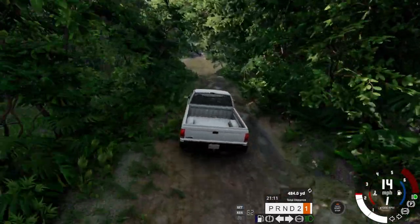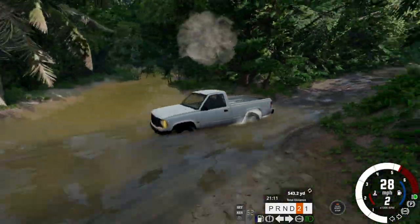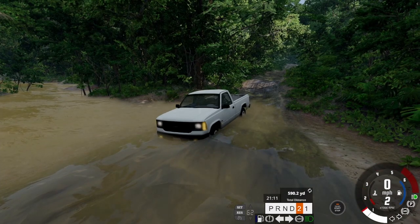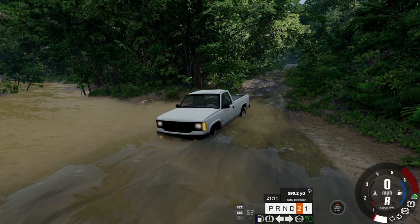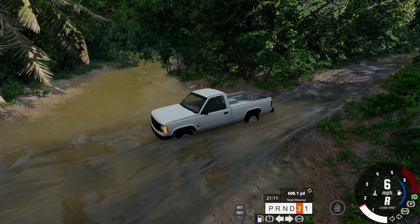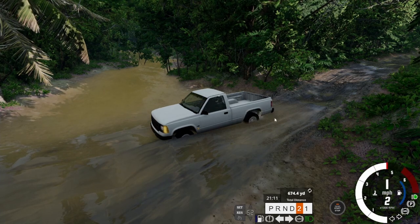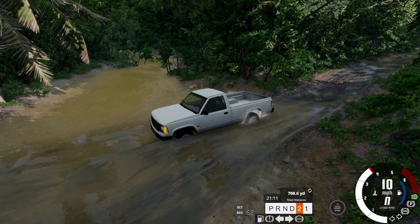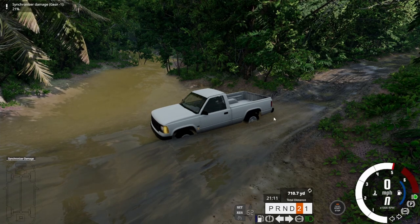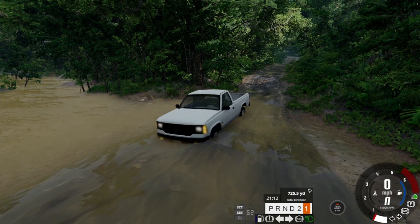Here's where the troubles are — there's a river. I think we should just launch this... oh no! It's toast! Can we try to back out? No, there's nothing! Can't go reverse, can't go forward. So this is as far as the pickup truck went. Time for the side-by-side.